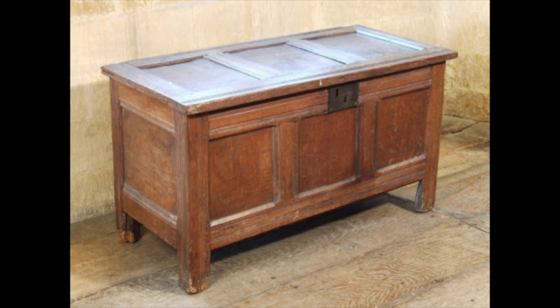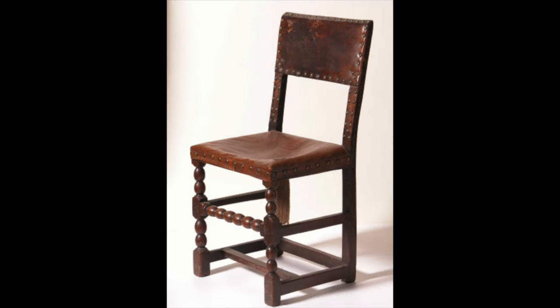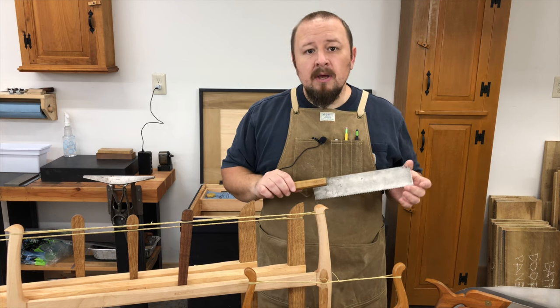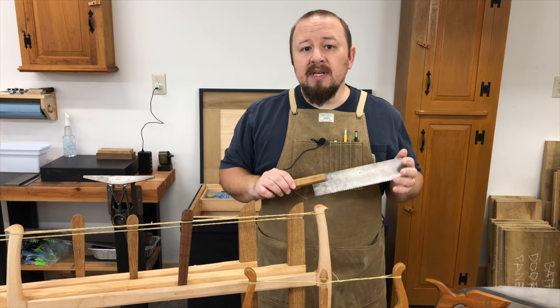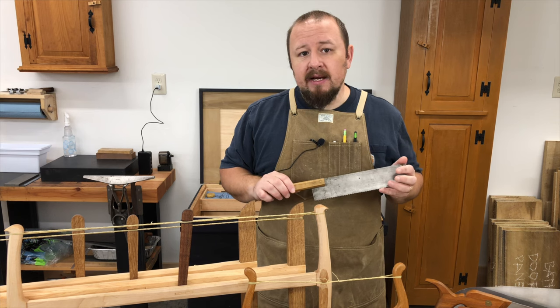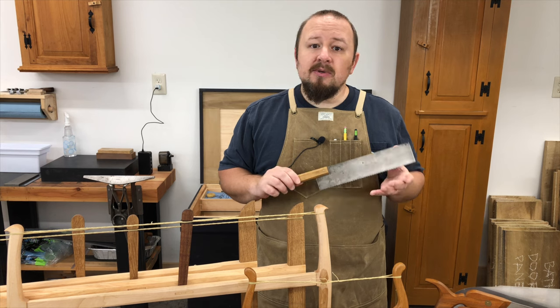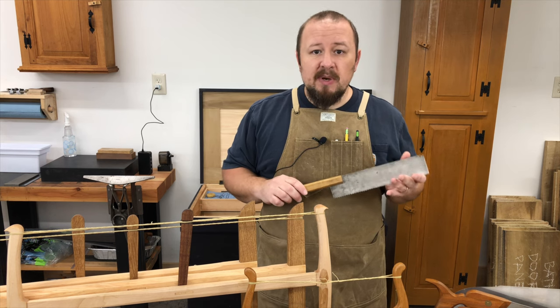Using riven material, the most common methods of construction at the time were mortise and tenon, frame and panel, or turned work like the legs of this chair. While tenon shoulders would have been cut with a saw, the riving process would result in grain that was very straight so that the cheeks could be split off instead of sawn. So there was really less need for specialized saws.